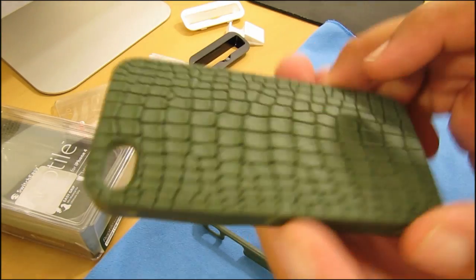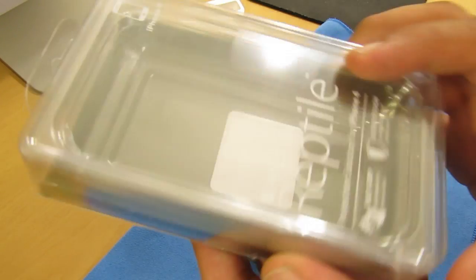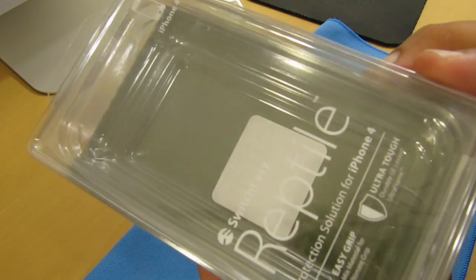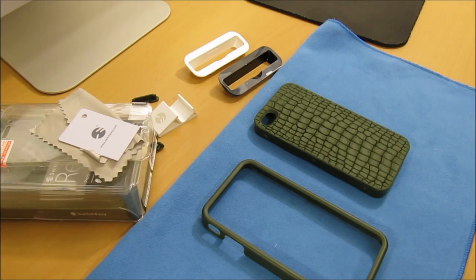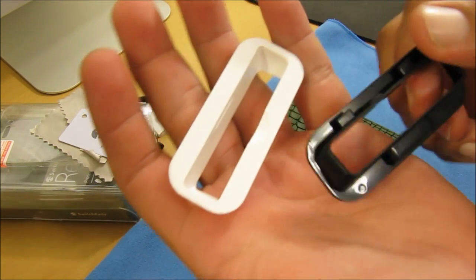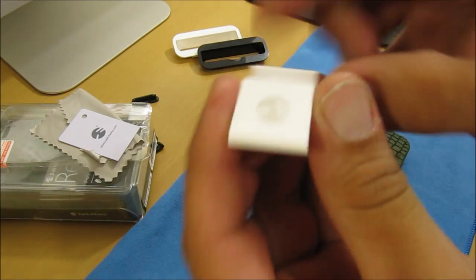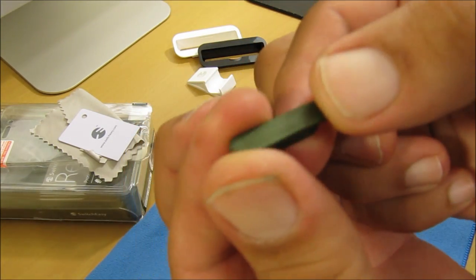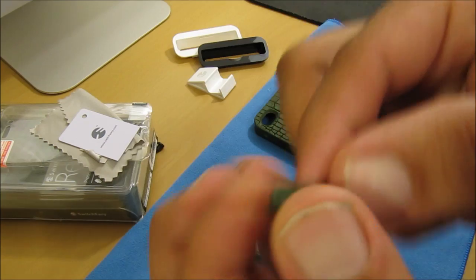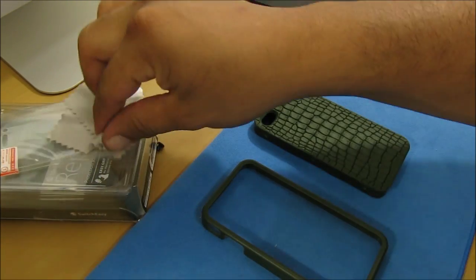Here in front of me I have the green one. As far as the packaging goes, you get the same exact packaging as the SwitchEasy Capsule Rebel and the SwitchEasy Trim for the iPhone 4. In the package, SwitchEasy includes two universal dock adapters, a video stand, SwitchEasy's logo, a 30-pin dock connector protector that matches the case, a squeegee, a cleaning cloth, and two screen protectors.